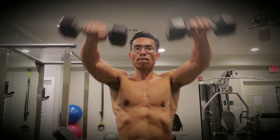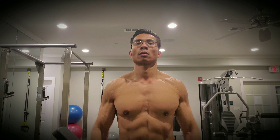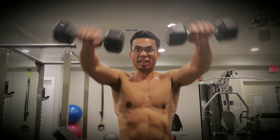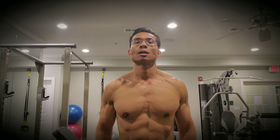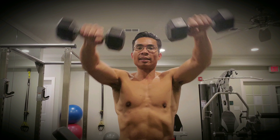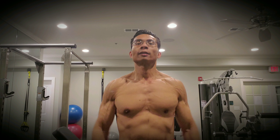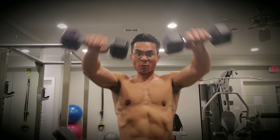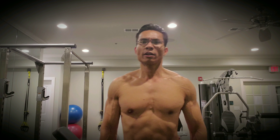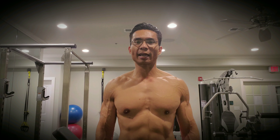1, 2, 3, 4, 5, 6, 7, 8, 9, 10, 11, 12, 13, 14, 15. And then burn — as many as you can. Side laterals, let's go.